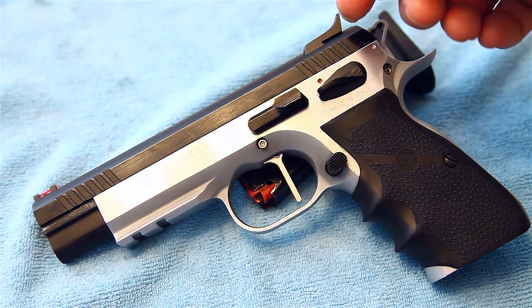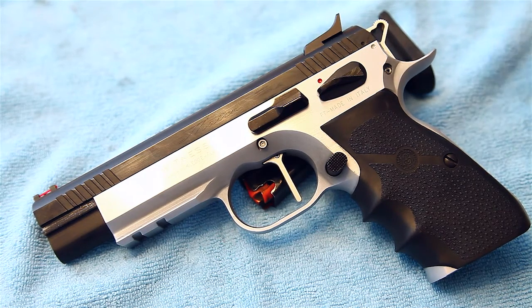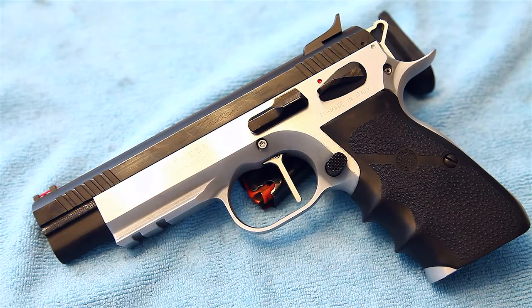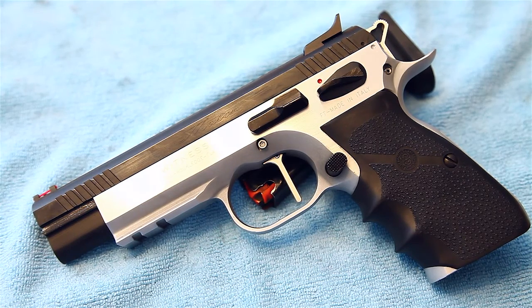You can actually buy different uppers for these for around 200 bucks — a whole new slide — so you can shoot 9mm, 40, 45, or 22LR all off the same base frame. You kind of get the best of all calibers. If you want, you could buy a 45 upper, throw that on, use your same lower, and switch between 9mm and 45.